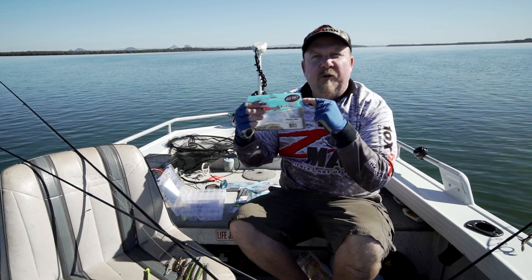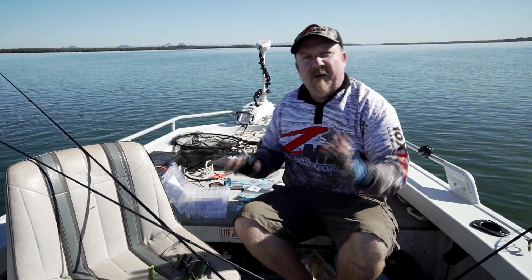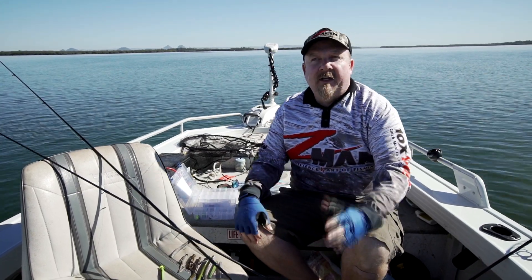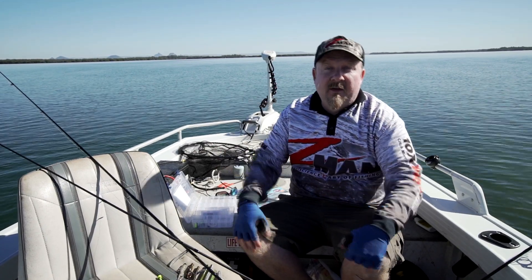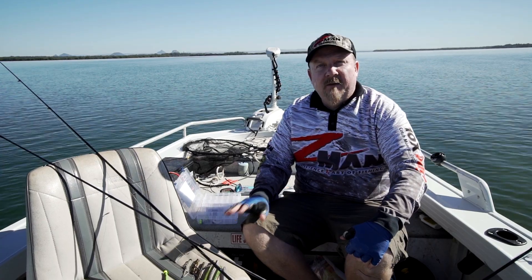Have you tried the Ned Rig? What is it? In this chapter of Soft Plastics 101 we're going to give you a quick run through on it. Basically it's taken the US by storm - it's a Midwestern finesse technique created by Ned, and it works perfectly with the Z-Man plastics because of their buoyancy.